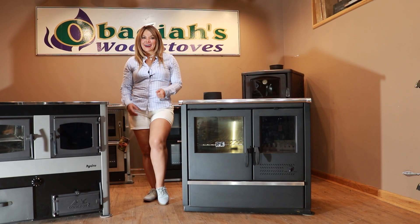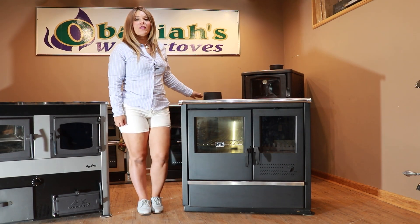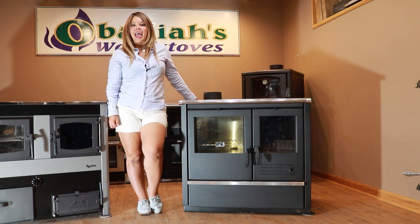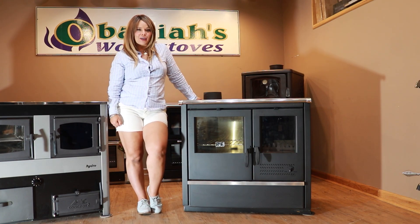Greetings folks, it's Sarah. Today I have featured the North Hydro by Tim System and I am going to do a technical overview on this model for you guys today.